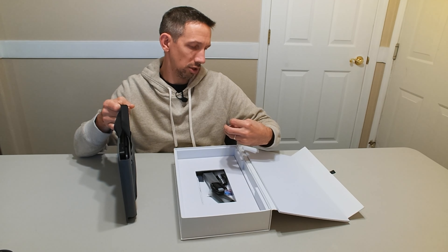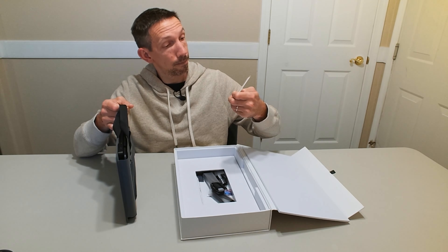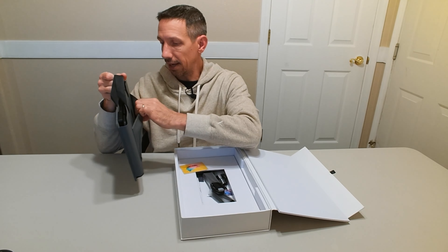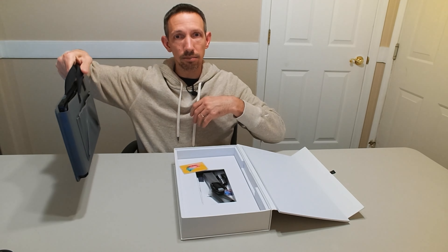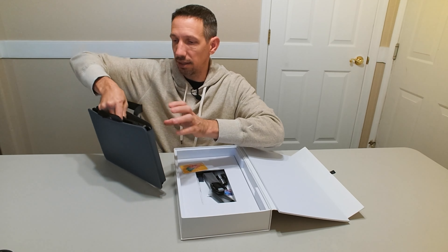The product manual and instruction video for this product are stored on this flash drive. So it comes with a little flash drive with the instructions on there. It also has this little bag — a nice, handy carrying bag with a pocket on this side. You can carry the flash drive in there, nice and protected.